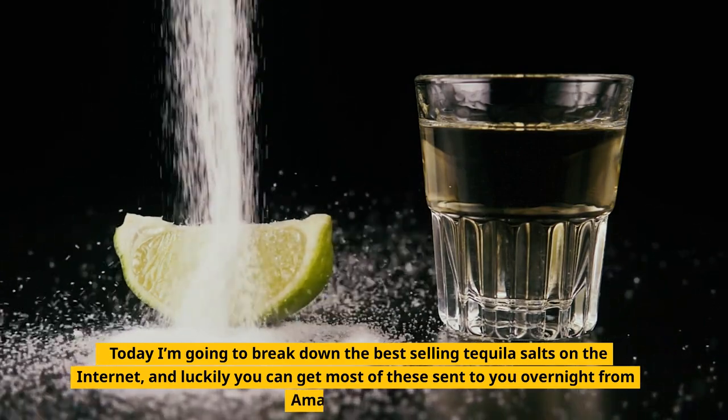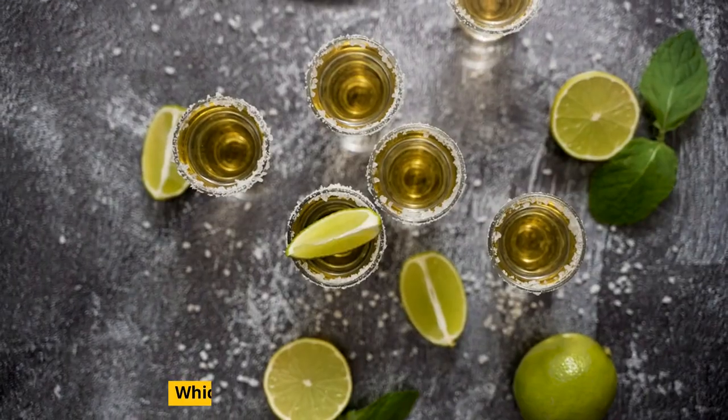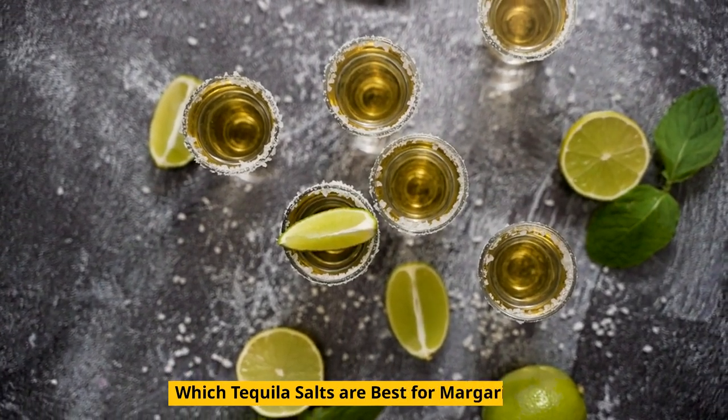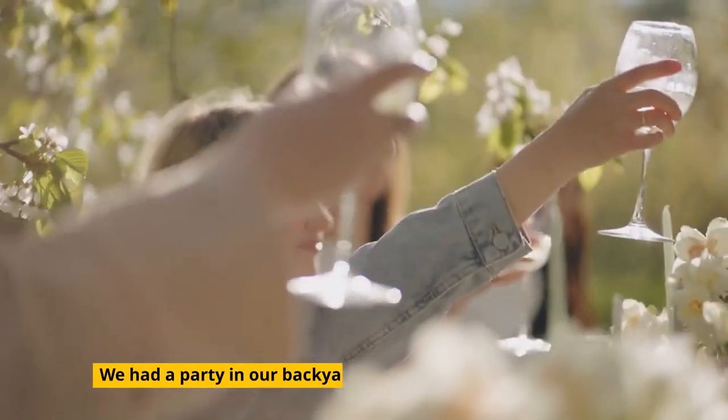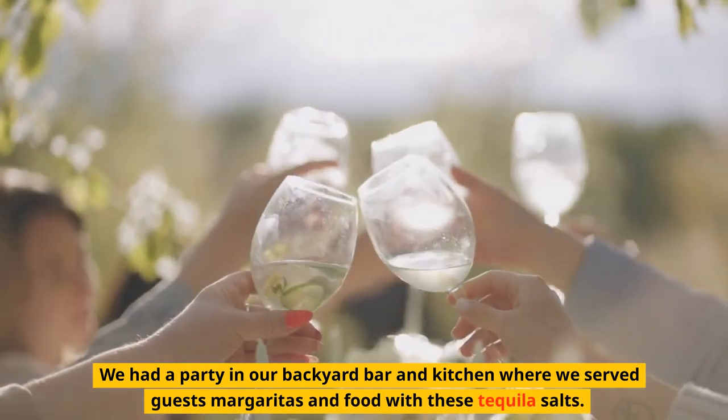Luckily you can get most of these sent to you overnight from Amazon Prime. We had a party in our backyard bar and kitchen where we served guests margaritas and food with these tequila salts.